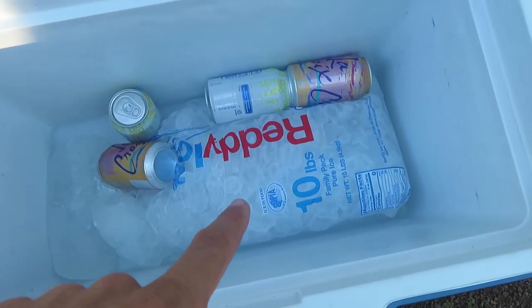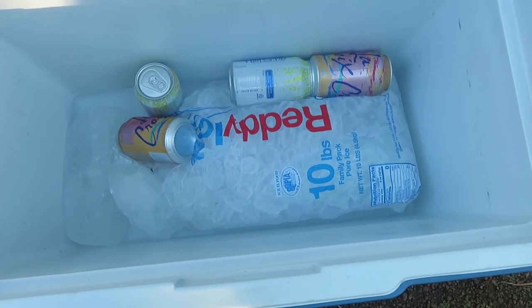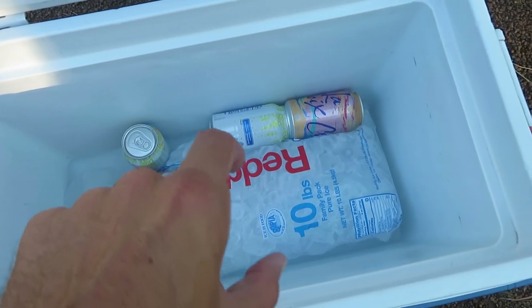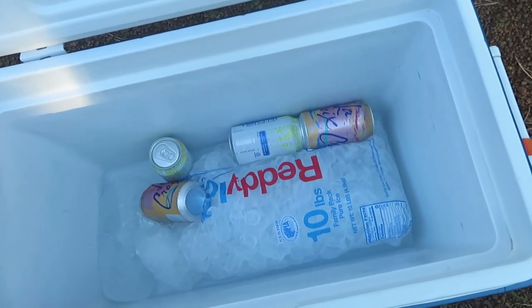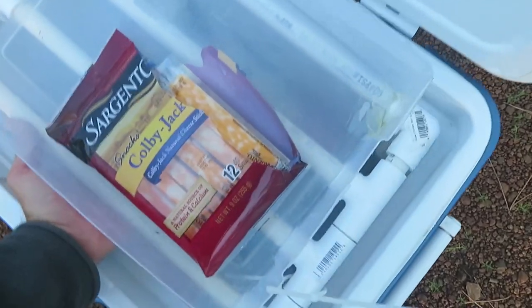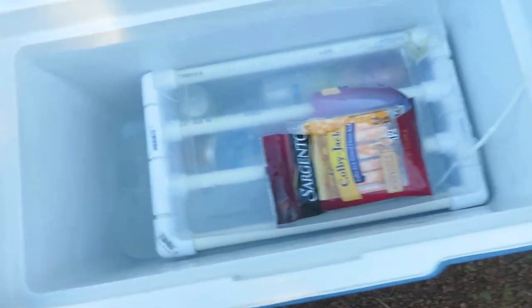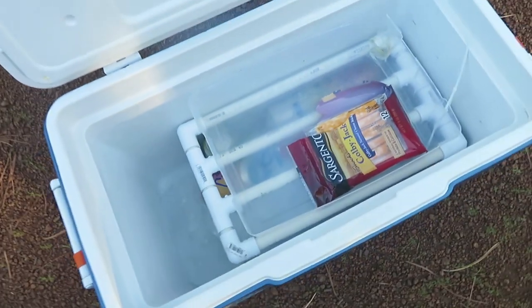Right now I have one 10-pound bag of ice in here. Usually if I can find it I like to have two 10-pound blocks of ice — one block here and then one block here, and this fits perfectly over both of them. I can still fit drinks along the side and along the front. This just slides right on in but I still have this part in the front so I can access the drinks down in there.